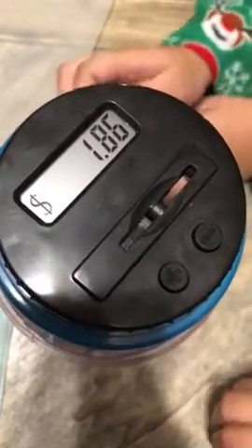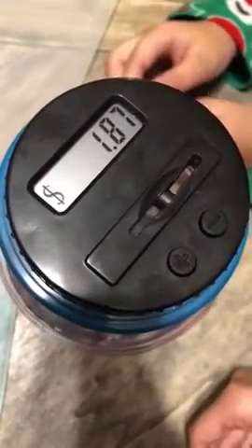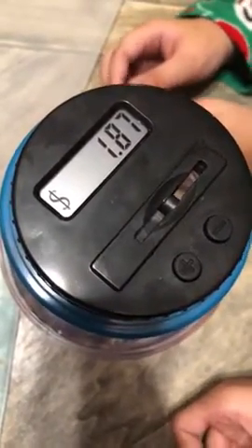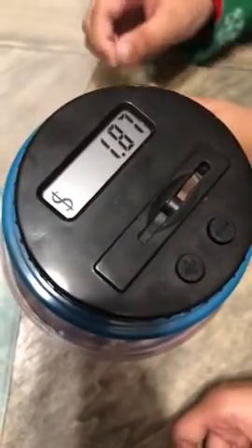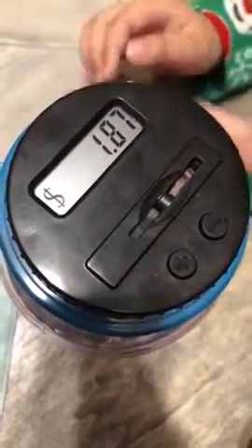Right now we have one dollar and 86 cents. I'm putting in a penny, and it shows you the value of the coin. Now we have one dollar and 87 cents.